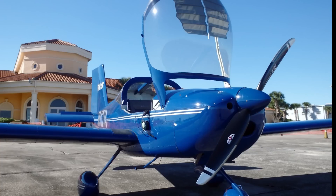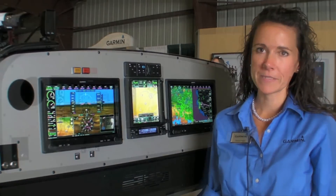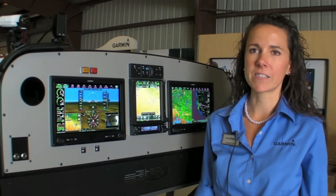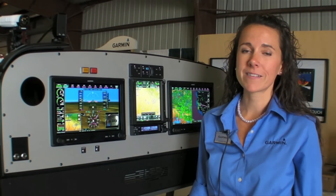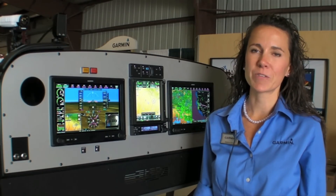G3X Touch has been chosen by five aircraft manufacturers and 13 different aircraft model types. Pricing for G3X Touch starts at $5,499 for a single display. For a hands-on demo, visit Garmin in Hangar D. I'm Jessica with Garmin at Sun & Fun 2014.